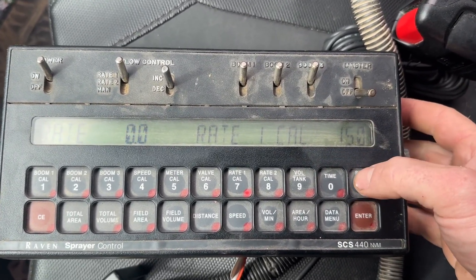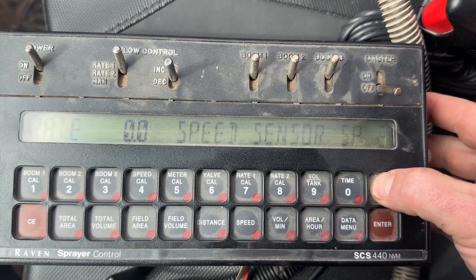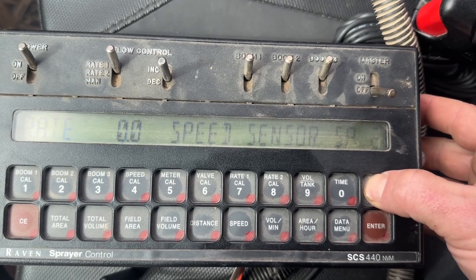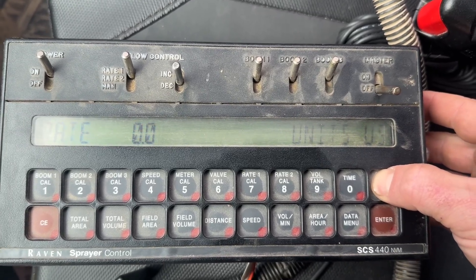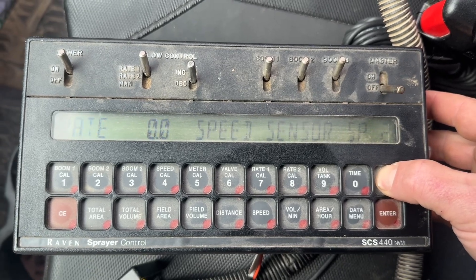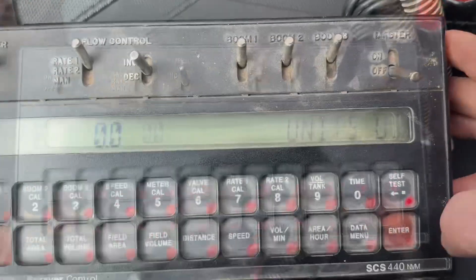If you press and hold on this self-test button, it's going to blink, showing US units, SP2, standard valve. If you press and hold for 30 seconds or so, it will finally stop flashing.